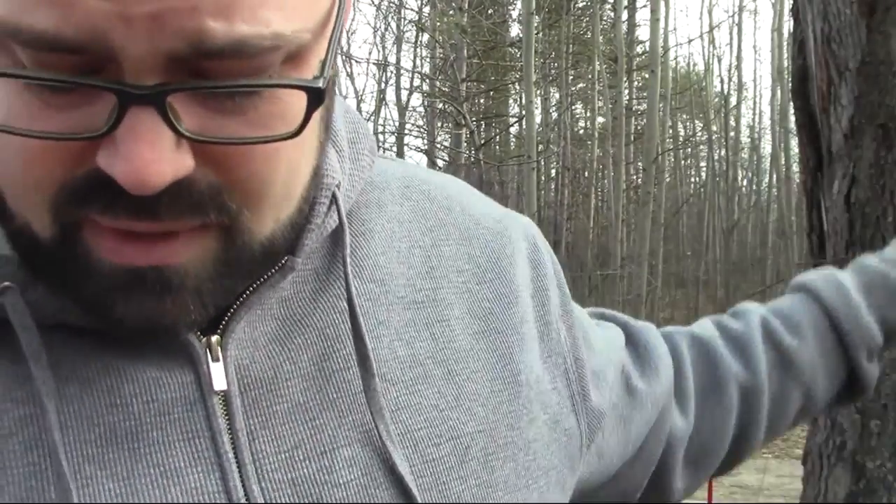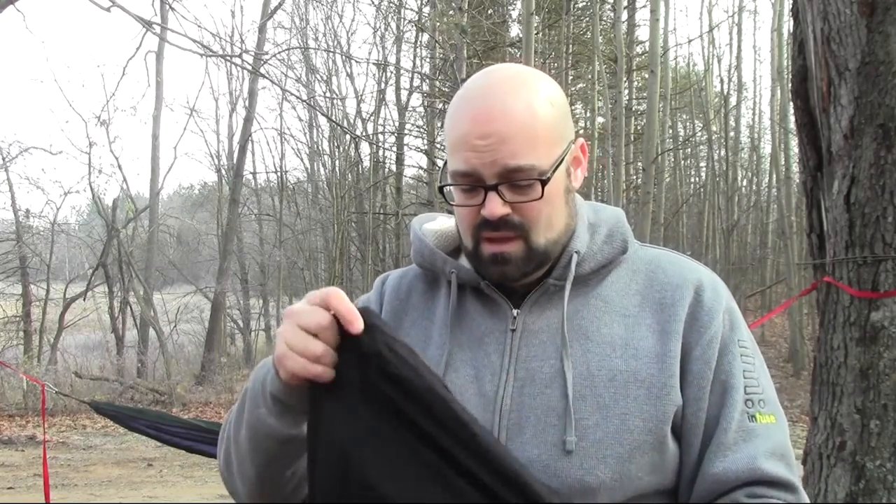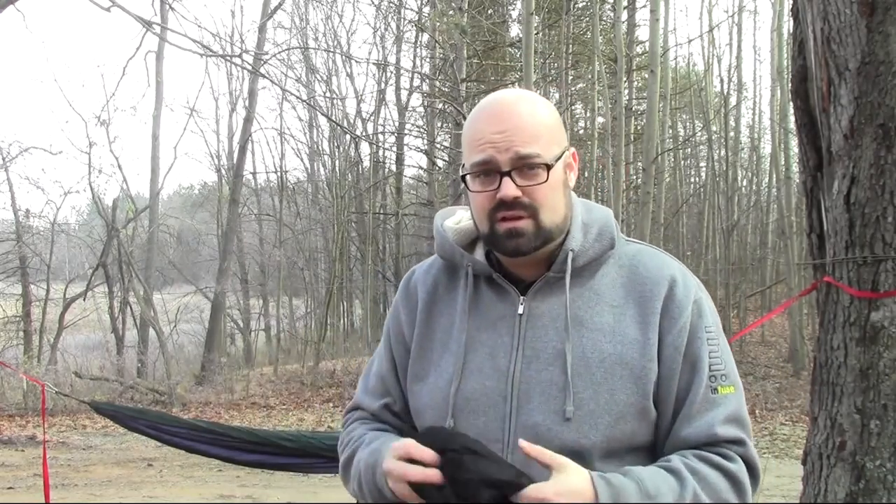I bought it and it did not come with setup instructions, so I had to figure it out myself. I went to the ENO website and they had a very basic setup diagram. I'll go through the setup process so you can see what it's all about. When it's all said and done, it's long enough to cover an ENO double nest hammock. Just like the ENO hammocks, the bag is attached on top, and it comes with several little clips along the ridge line part.